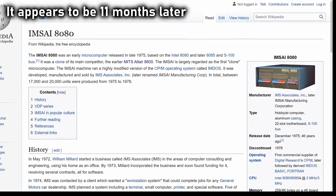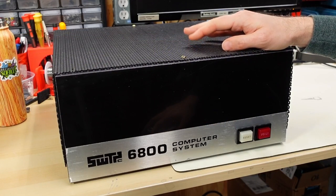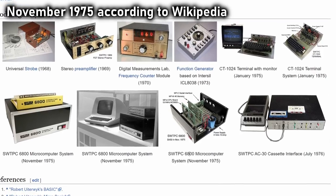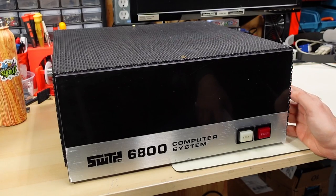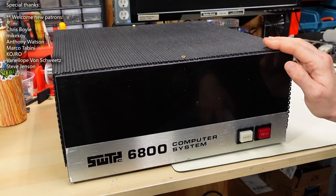From my understanding it was only about six months later that the MSI 8080 came out, which was actually really just an Altair clone. This was another machine that came out around six months after the Altair. So in later 1975, the Southwest Technical Products Corporation released this machine, this 6800 computer system.